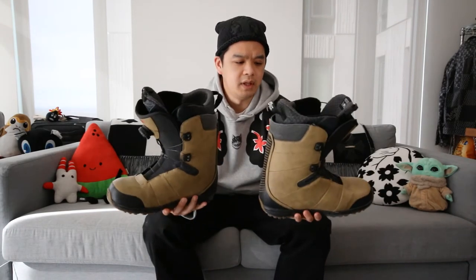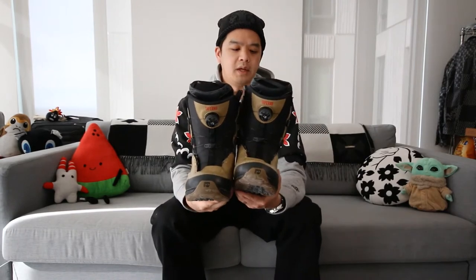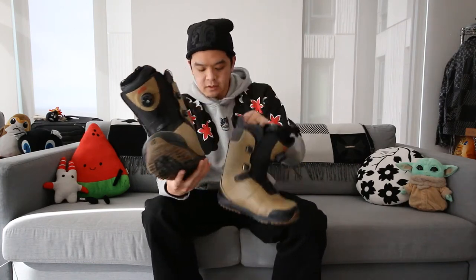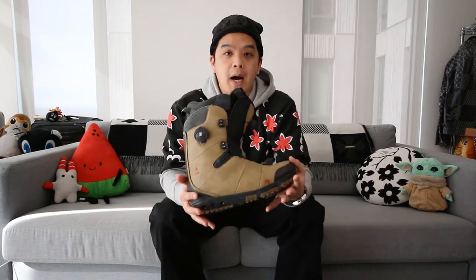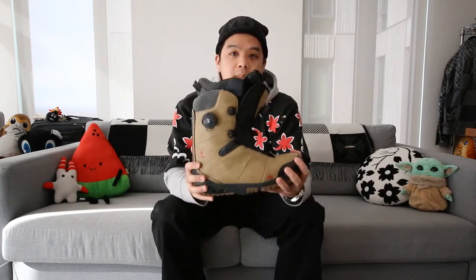Next in my setup are my boots — these are Rome SDS boots. They have the BOA lacing system and what Rome calls their Profiling system. I did what a lot of videos recommend and went directly to a shop to try on a whole bunch of boots to see what fit best. I was less concerned about brand name and more focused on finding something that fit a lot better than my previous boots, which really weren't that great.